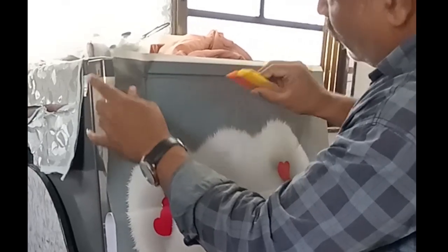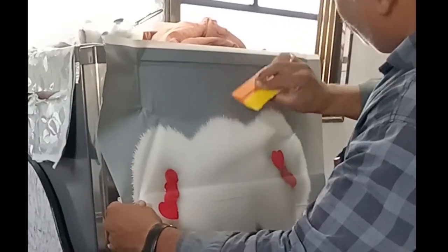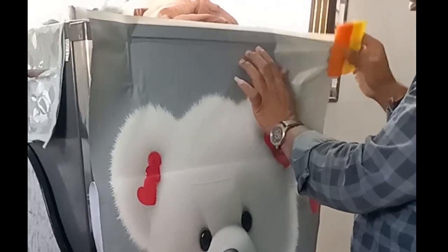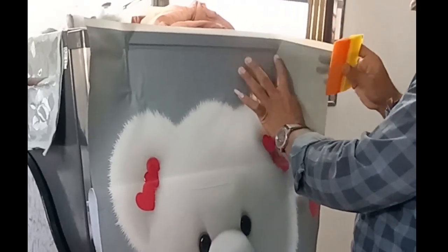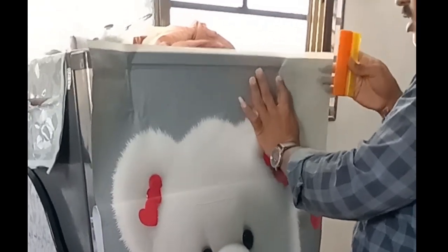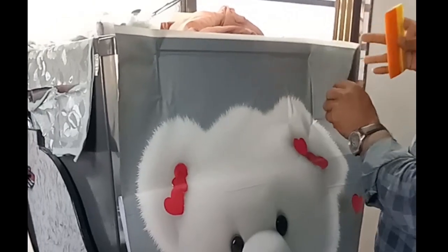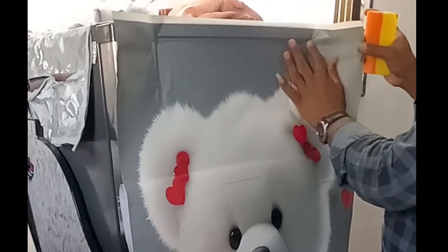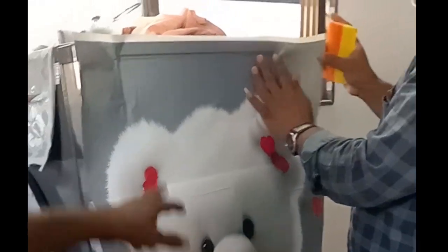Put it on a plate. It's a plate. I said for a certain time.